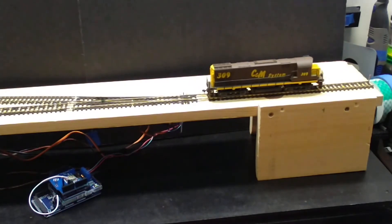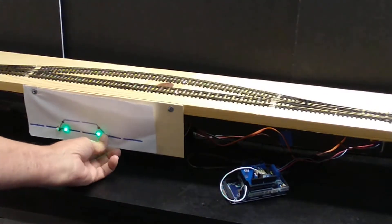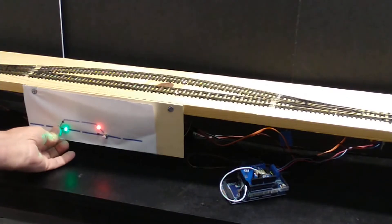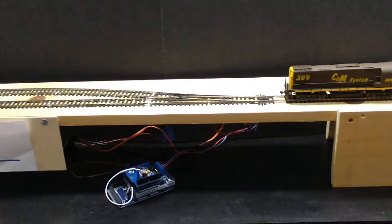Now I'll bend some iron, as they say in the railroad world. I don't know if you can see that or not. I'm going to come over here and throw that switch, throw that switch, and now we'll see if it worked.